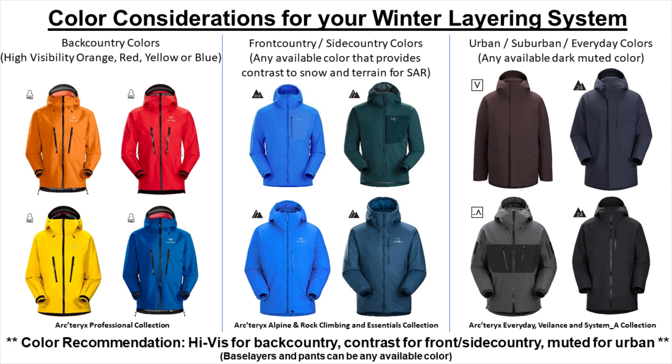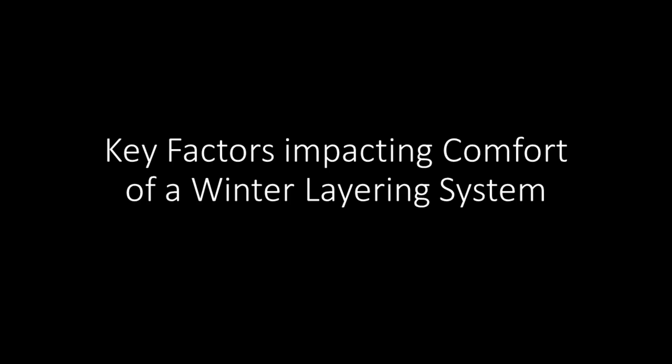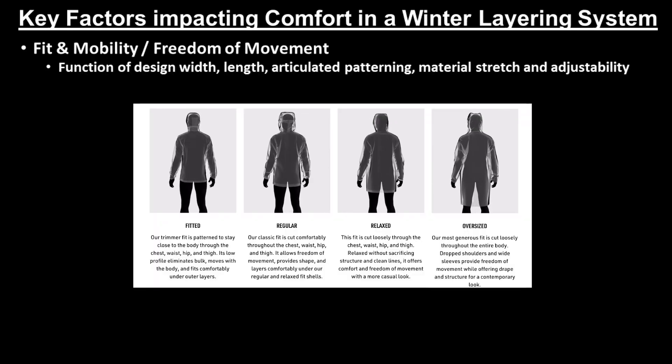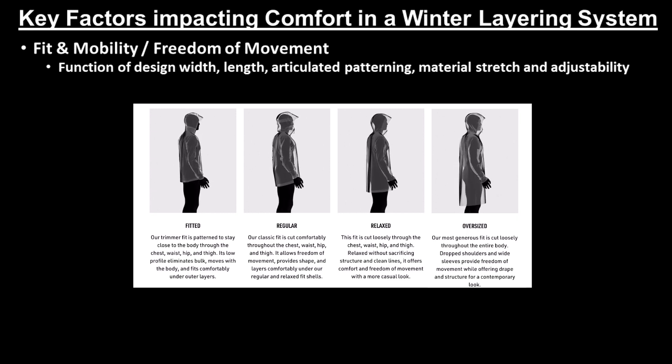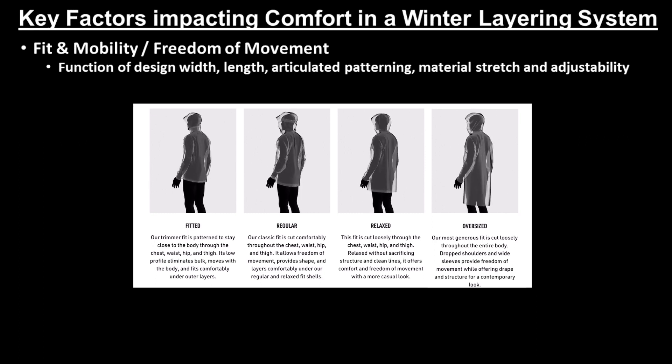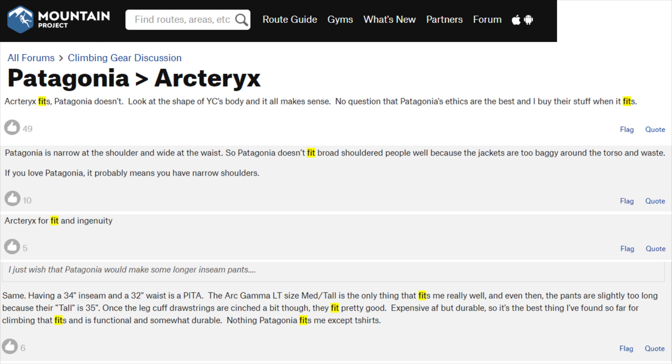Now that you're familiar with a typical four-layer system and recommended colors for each layer based on the location and surroundings of your winter activity, the next important aspect to cover in our winter layering guide for Arcteryx technical outerwear is overall comfort level. The first factor that impacts comfort level, which people immediately notice, is how well an individual garment or garments layered on top of one another fit and allows for unrestricted mobility and freedom of movement — one of the main areas where Arcteryx typically excels and where customers are willing to pay more for an Arcteryx product compared to cheaper alternatives.